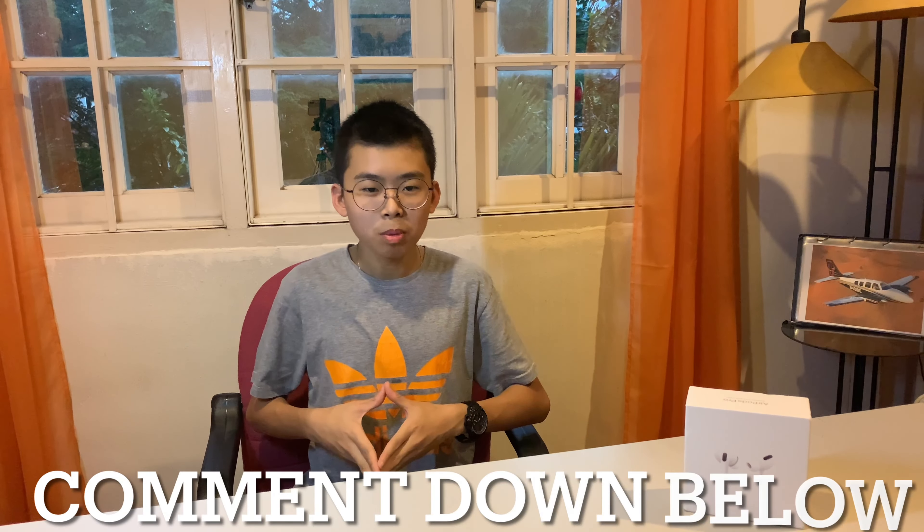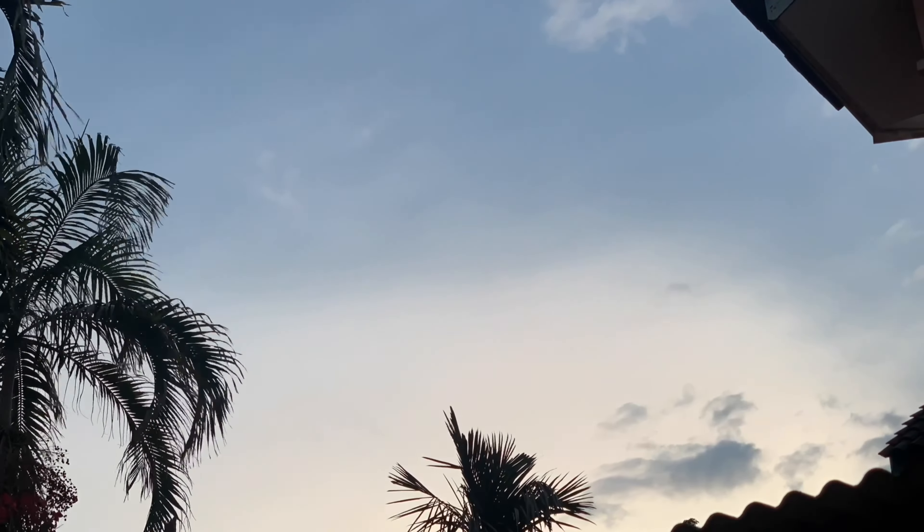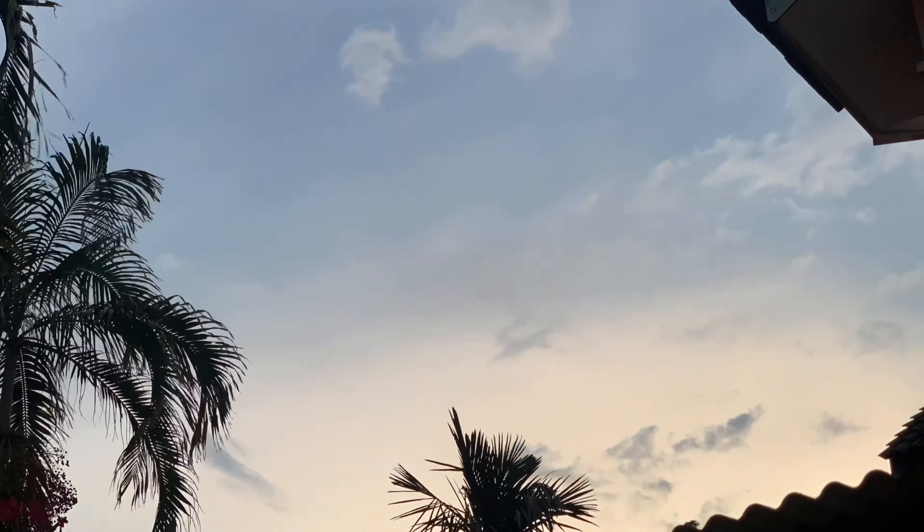So for today's shoutout will be Tang Mi. If you guys want to be shouted out in my future videos, you guys can comment down below and you may get a shoutout in my future videos. So that's it for this video. I understand your time is valuable. Thank you so much for watching. Have a great day and see you in the next video.